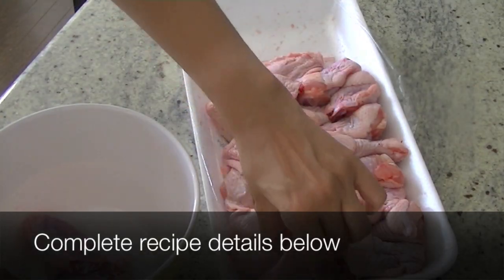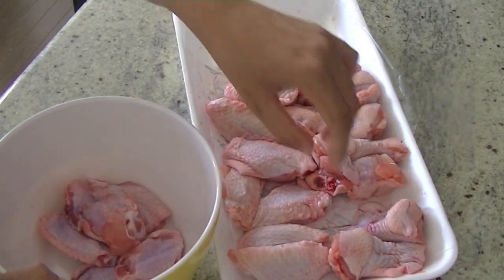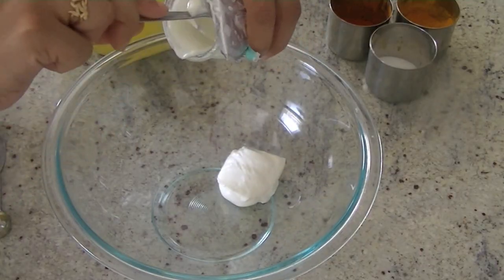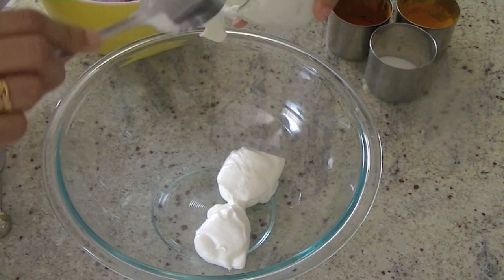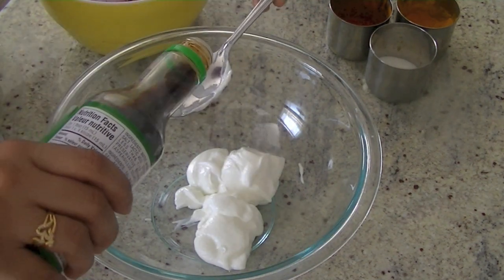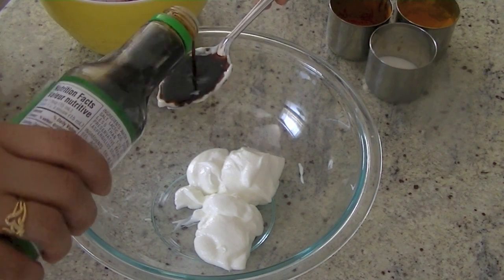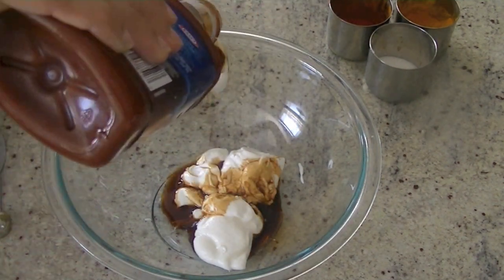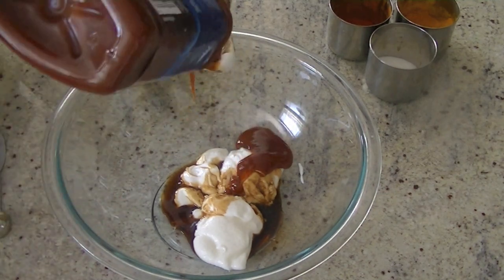I'm using 3 to 4 tablespoons of plain yogurt. You can use Greek yogurt if you want, or homemade dahi. Add in 1 tablespoon of soy sauce and 2 tablespoons of barbecue sauce into the yogurt and mix these well. We'll also add some spices.